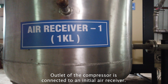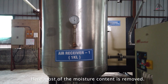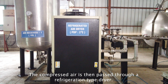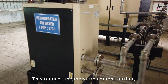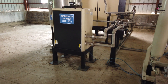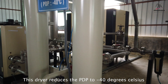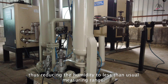The outlet of the compressor is connected to an initial air receiver, where most of the moisture content is removed. The compressed air is then passed through a refrigeration type dryer, which reduces the moisture content further so that the pressure dew point becomes approximately 2 degrees Celsius. It is then passed through a desiccant dryer, which reduces the PDP to minus 40 degrees Celsius, thus reducing the humidity to less than the usual measuring range.